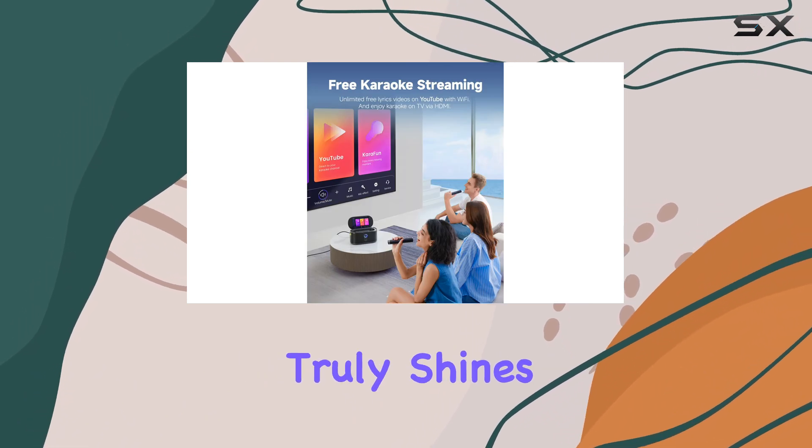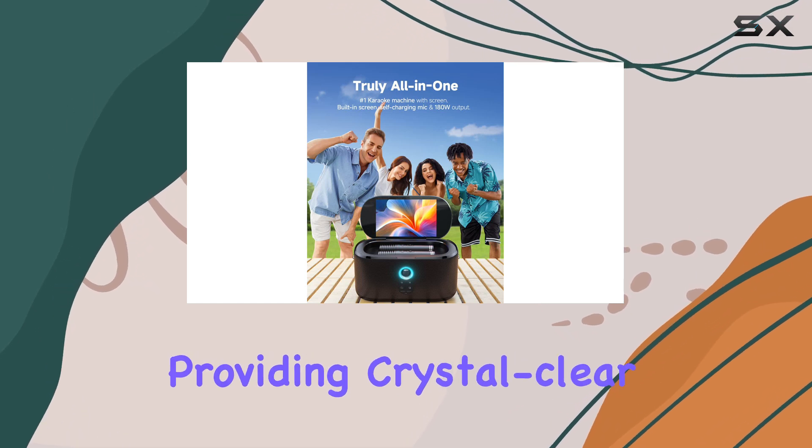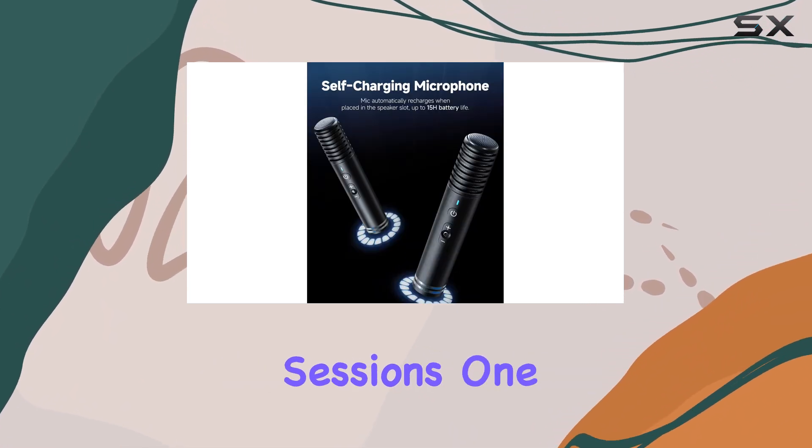This machine truly shines with its included Bluetooth wireless microphones, providing crystal-clear vocals and adjustable EQ effects, making it perfect for parties, family gatherings, or even solo practice sessions.